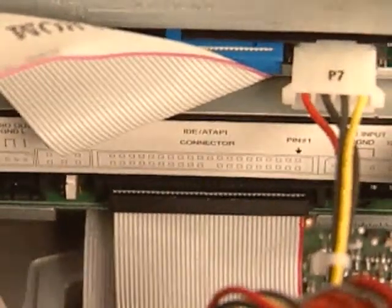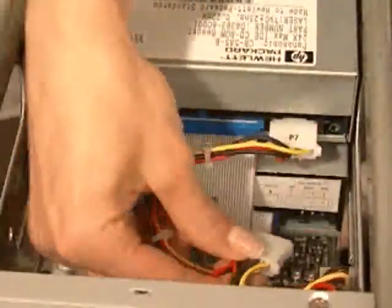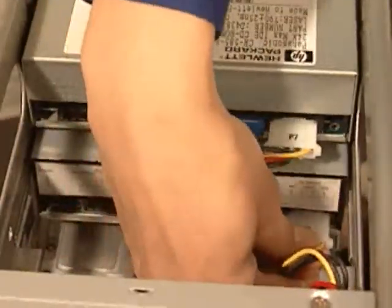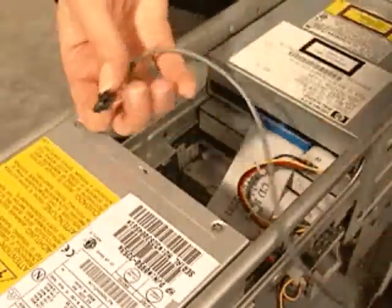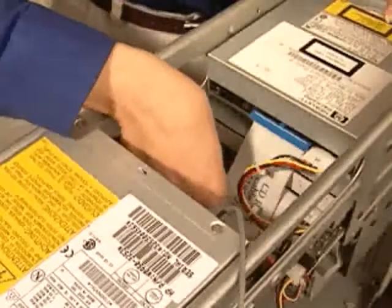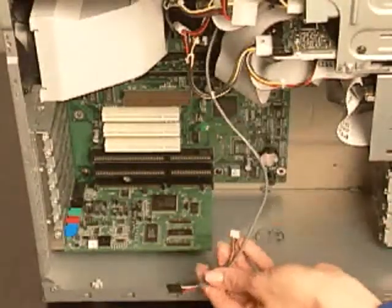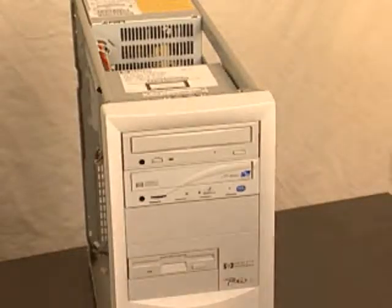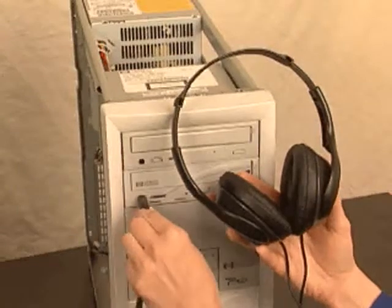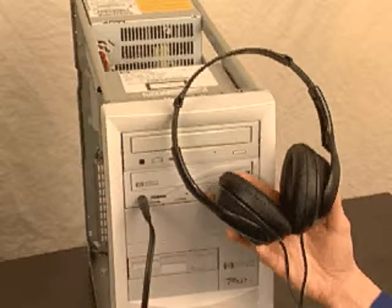Next, find an unused power cable and plug it into CDWriter Plus. Then, if you want to hear music through your computer's sound system, plug the audio cable that came in the box into CDWriter Plus and into your soundboard. If you don't use the audio cable, you can still hear music by plugging speakers or headphones into the front of CDWriter Plus.